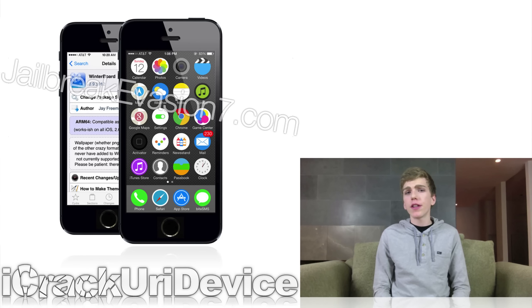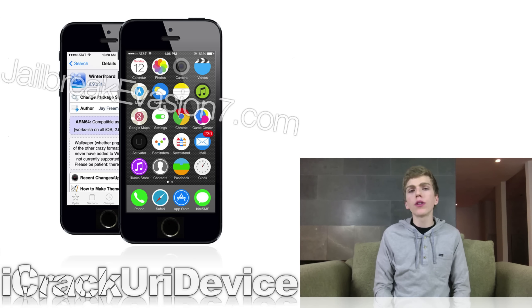Next, earlier this week, Sarik, the creator of Cydia and Substrate, released an update for Winterboard version 0.9.3914. In addition to adding complete functionality for jailbroken devices running iOS 7.0 through 7.0.4, the latest iteration also adds ARM 64 or 64-bit A7 CPU compatibility. In other words, the iPhone 5S, the Retina iPad Mini 2, and the iPad Air can now enjoy the visual benefits of theming.